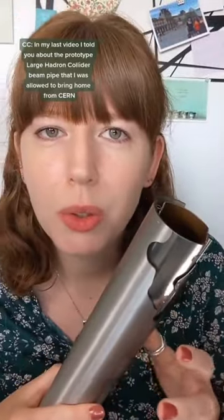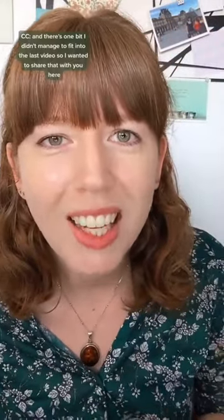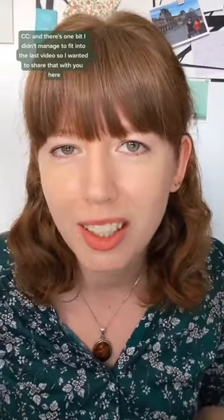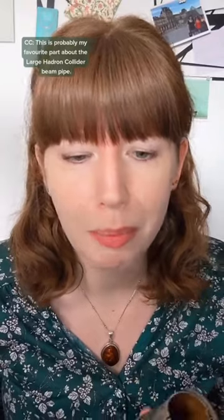In my last video I told you about the prototype Large Hadron Collider beam pipe that I was allowed to bring home from CERN. There's one bit I didn't manage to fit into the last video so I wanted to share that with you here — and this is probably my favourite part about the Large Hadron Collider beam pipe.